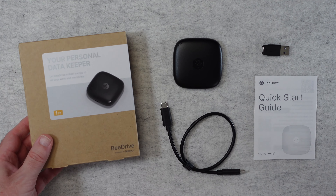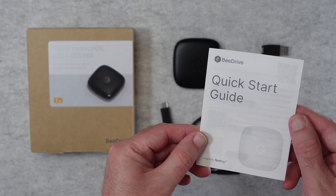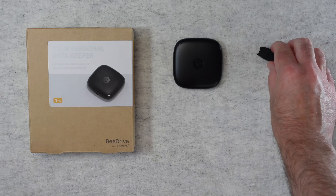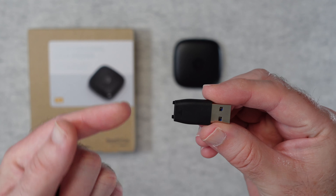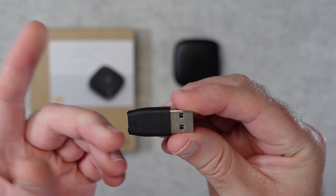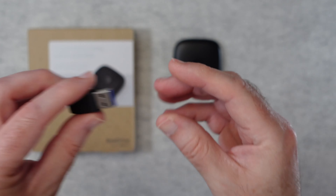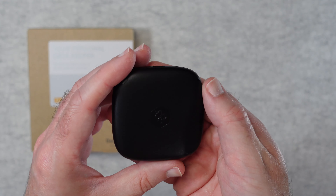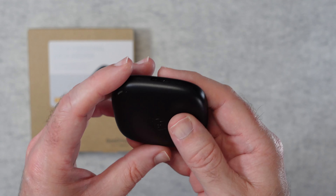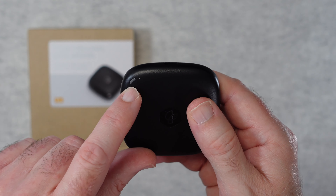It's backed by a three-year warranty and inside the box we get a quick start guide. We also get a USB-C to USB-C cable, and we also get a little dongle — this is for use with that cable so you can convert USB-C to USB-A. Really useful if you've got an older laptop or a desktop computer that only has a USB-A connection. And then you get the little drive itself, which is available in a couple of capacities — either a one terabyte or a two terabyte version.